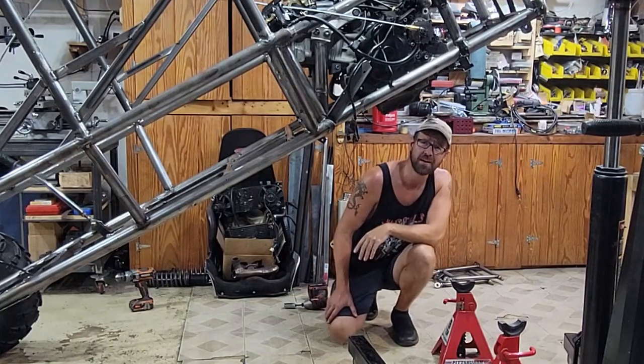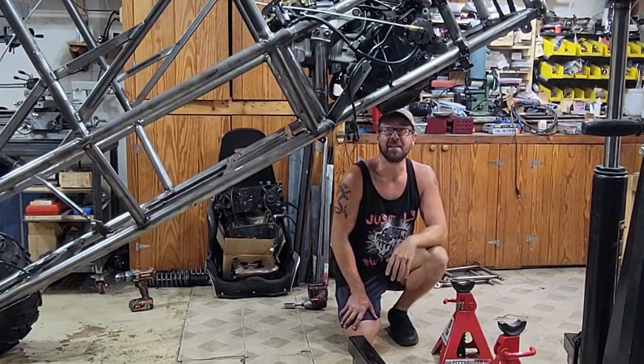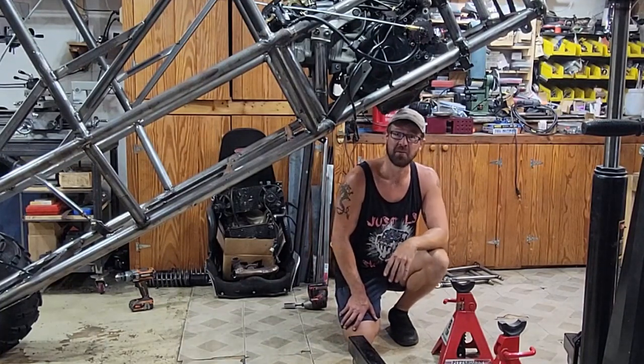Oh hey there. Welcome back to Proven's Garage. No idea what the hell's going on here.